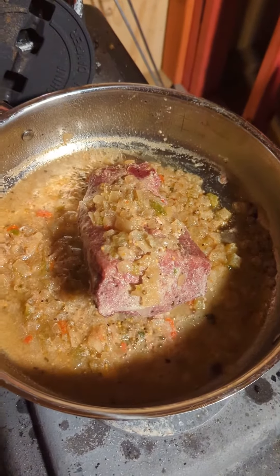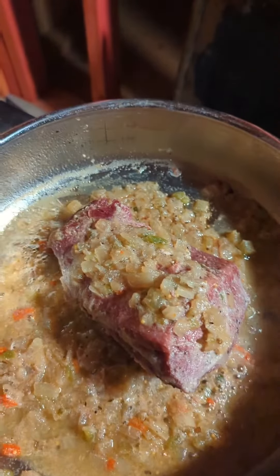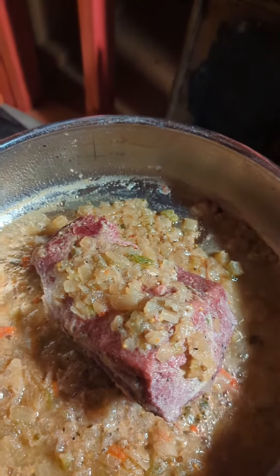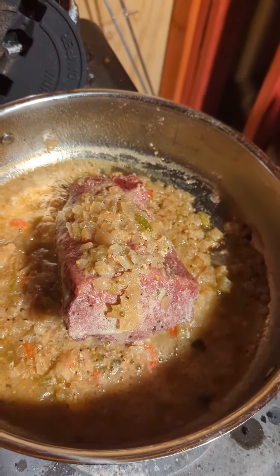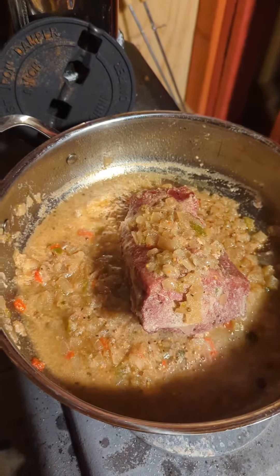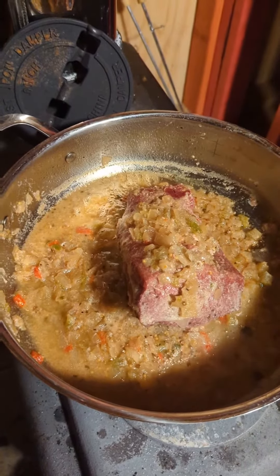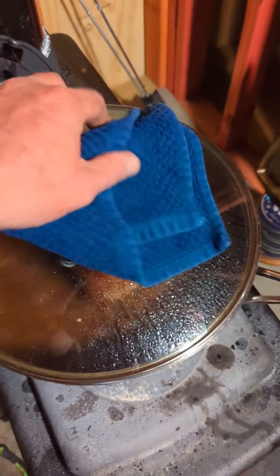Been going for maybe an hour or so now. I just flipped it, and every time I flip it I scoop up several spoonfuls of those onions and peppers on top of the brisket again. I'm going to add a little bit more water to this and we'll let it go for a while longer — probably a whole other hour or so.